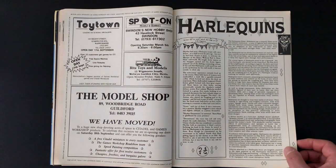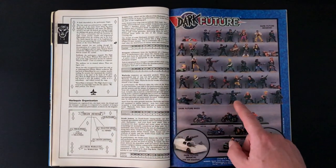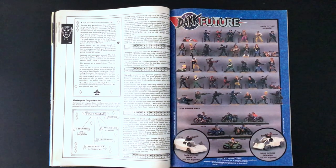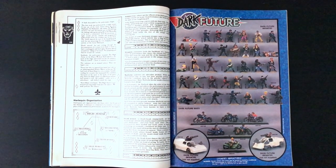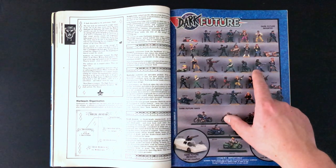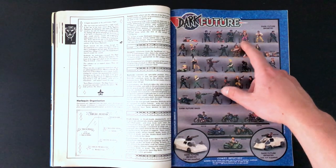Over here we begin to get into the Harlequin section. That's not the Harlequins - this is some Dark Future minis, and they look fantastic. These are the old cars that I think you used to stick weapons on. These are all the models. Looks like an all-up ganger there, a pink cowboy. Is that the fabled Toddpiece cowboy that people tell me about?